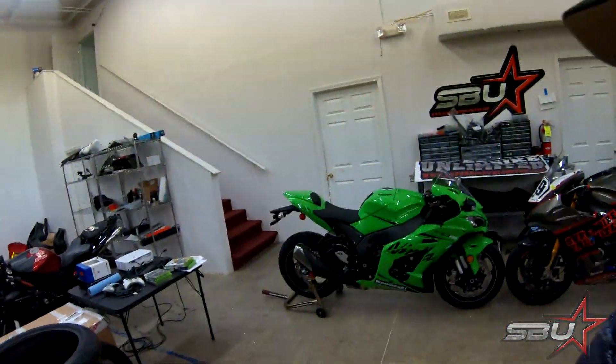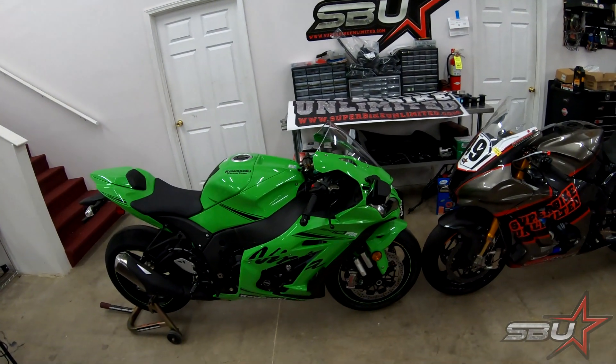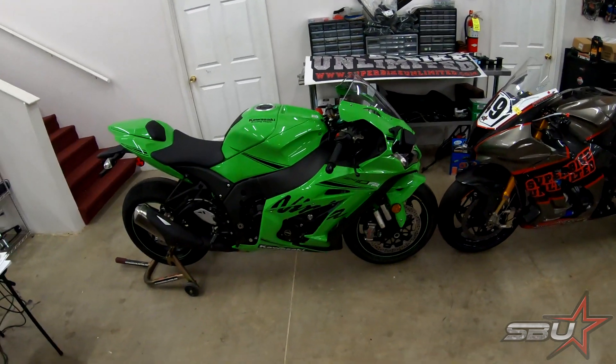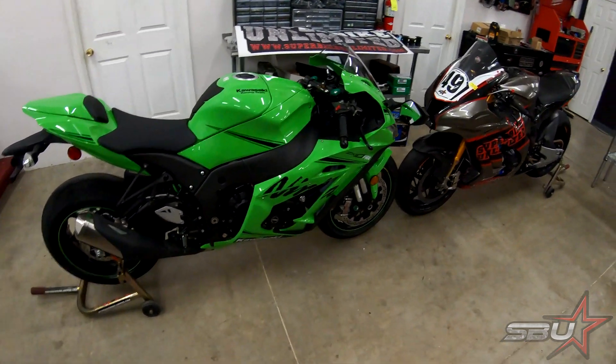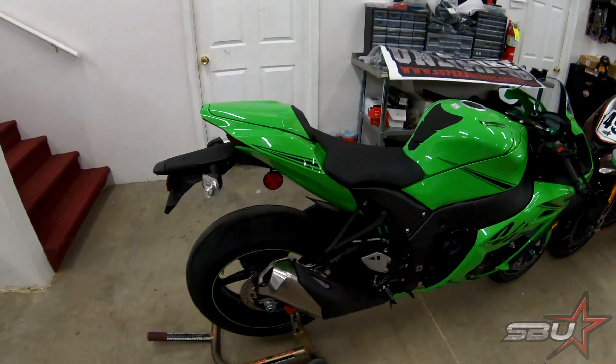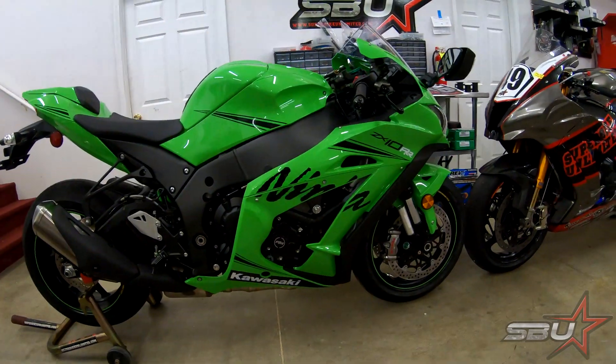We got some updates today for sure. We'll start with: we got our 2019 bike in, which is this guy right here — that's a 2019 ZX10 RR. It's definitely here too late for us to use this time, but at least it made it and we can get to work on it immediately when we get back.